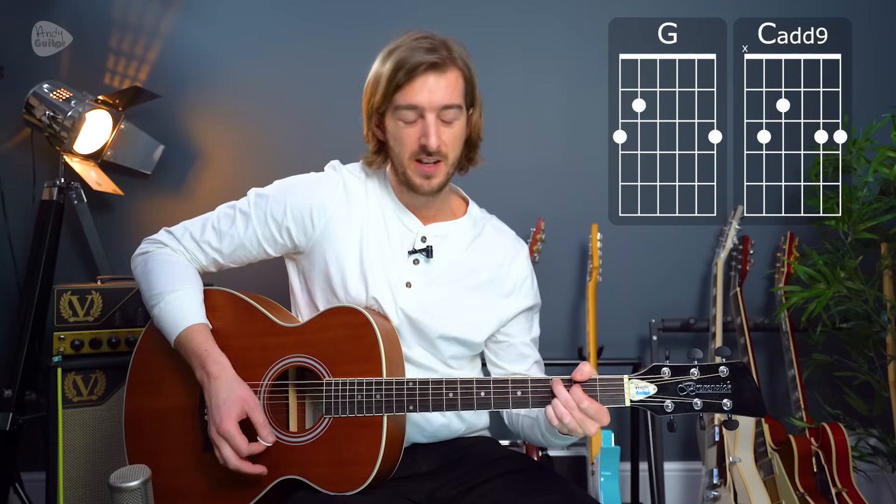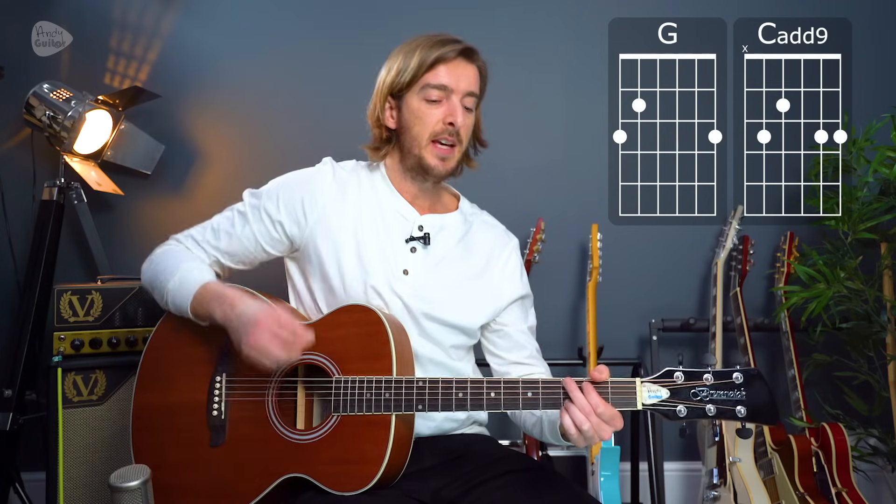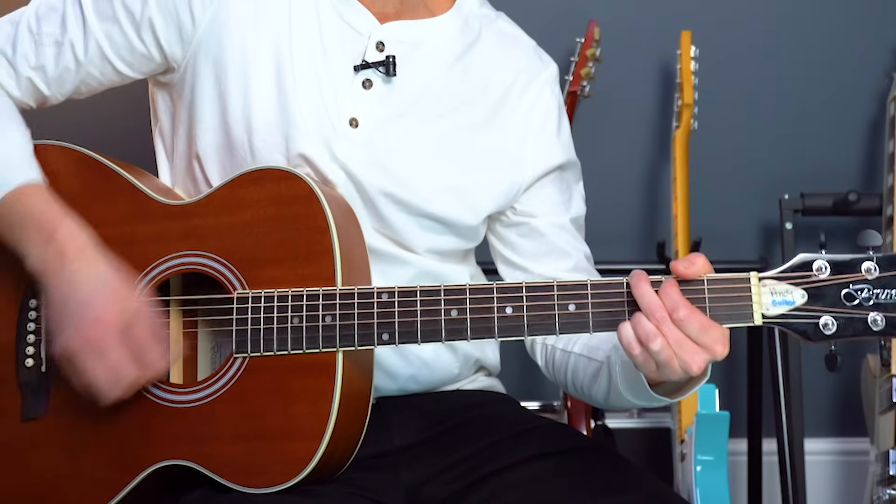One habit that beginner players can develop is playing all the strings all the time when they're strumming guitar. If you're playing a G chord to a C-add-9 — a super common chord progression, used in beginner songs but also plenty of advanced songs too — and we use the most common strumming pattern ever: down, down, up, up, down.